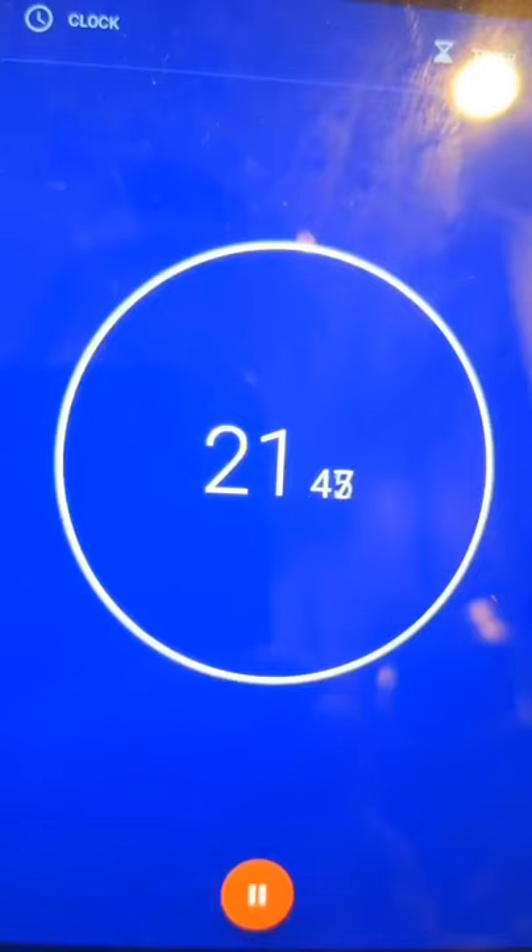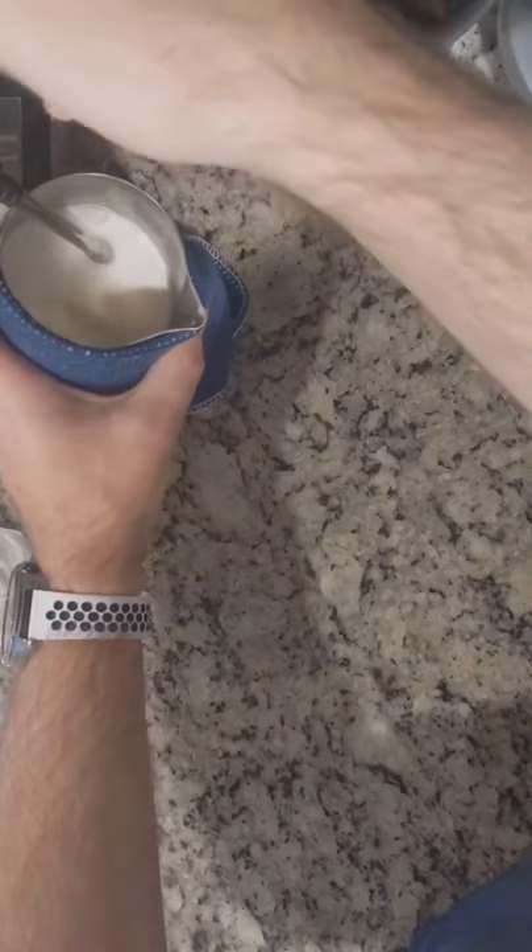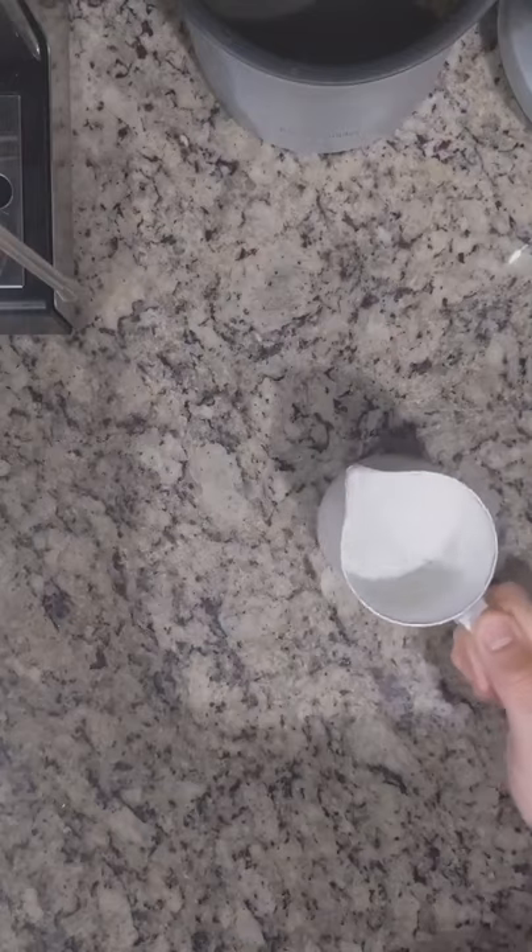Then push the brew button, wait about 20 seconds, and then purge the wand a little bit and enjoy unlimited steam. As always, when you're done steaming, make sure you purge the wand. And look at that cream.